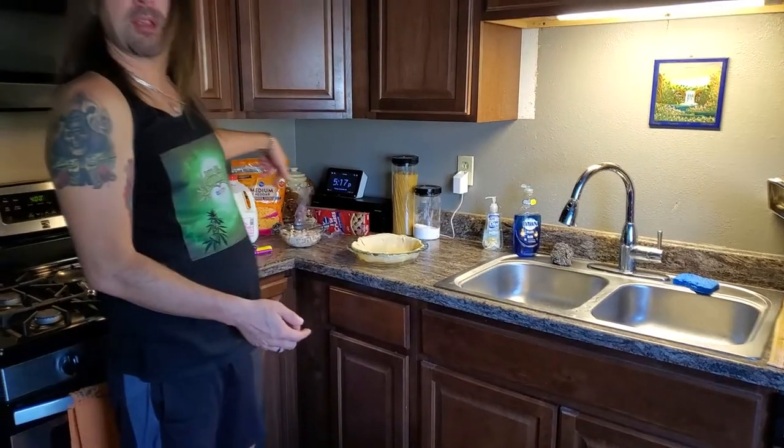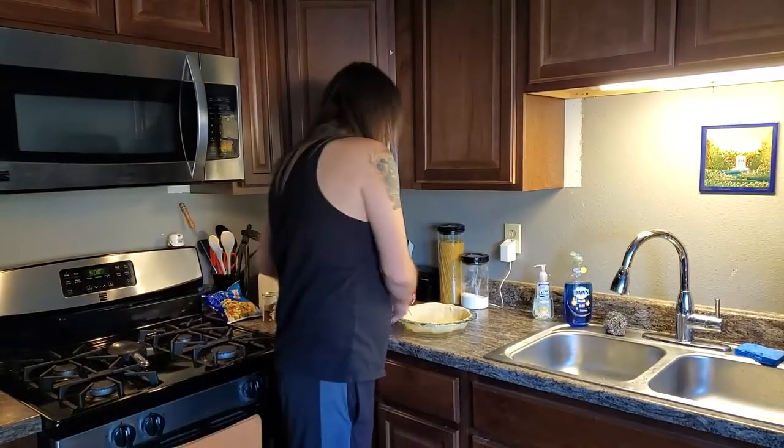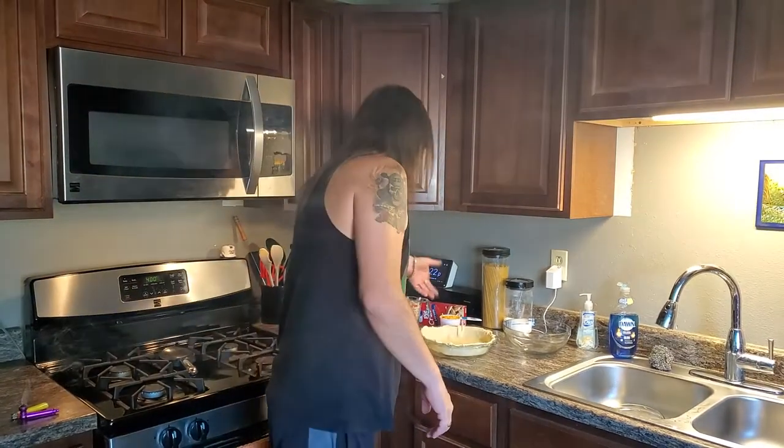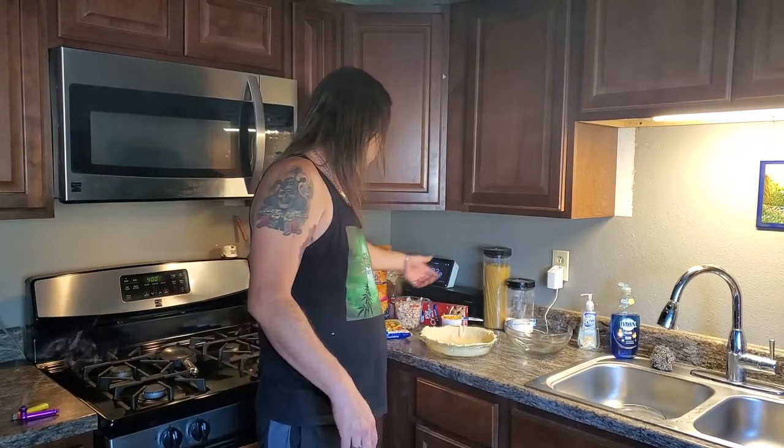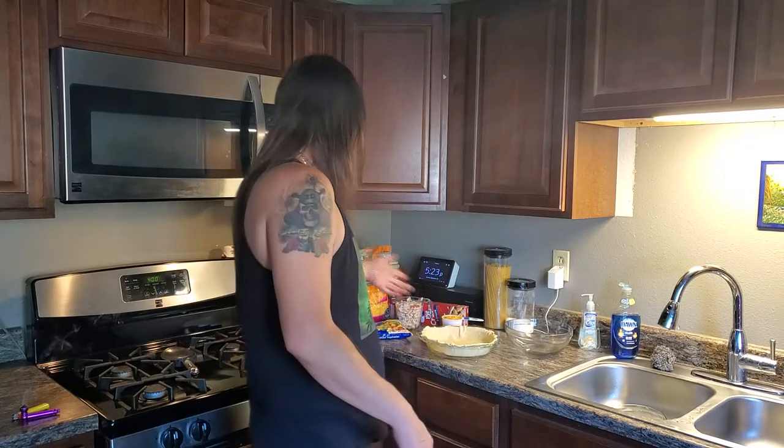I need to get a mixing bowl for that, so I'll be back in just one second. I also need to double check the recipe to see what the measurements are. Okay, got all my ingredients measured out — I should have probably done that before, then I would have had to have done another cut, but oh well, it is what it is.